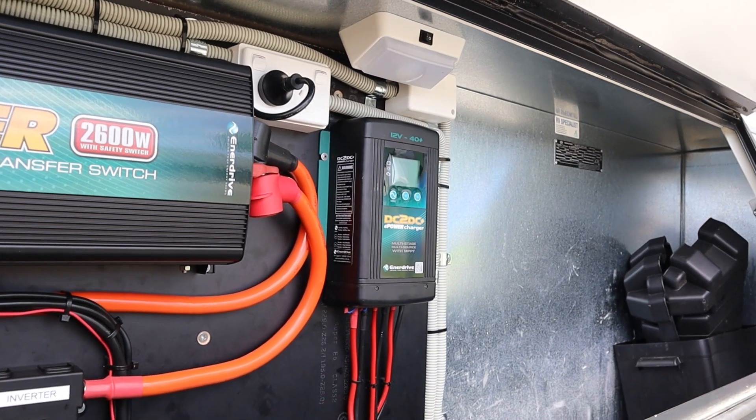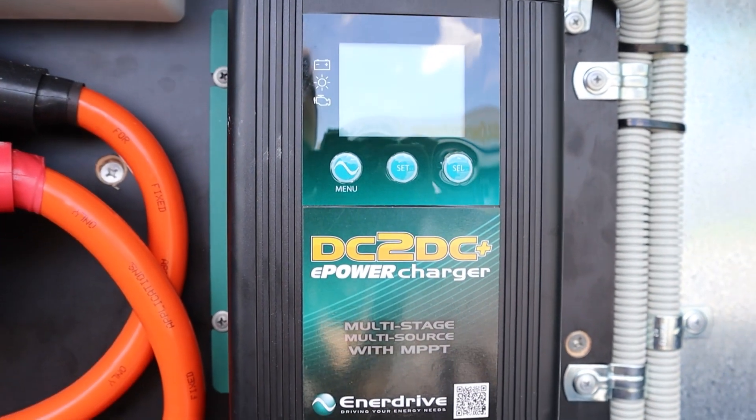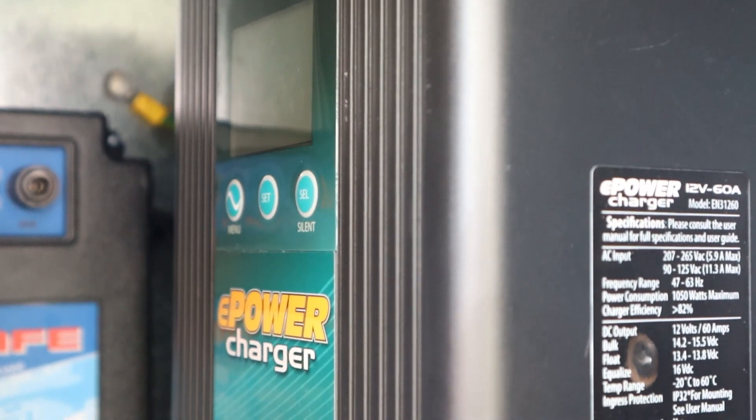His battery bank is charged by a 40 amp DC-DC charger as well as a 60 amp AC charger.